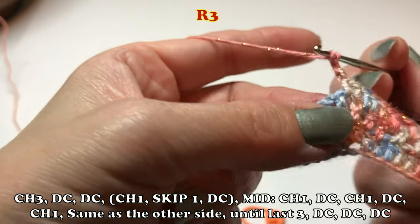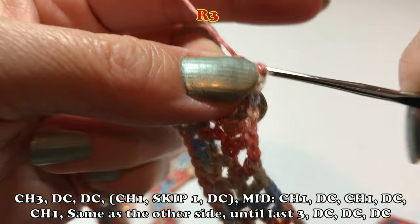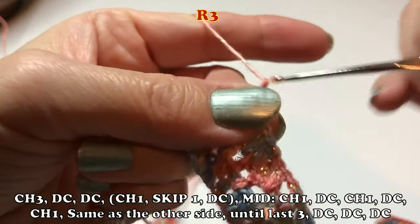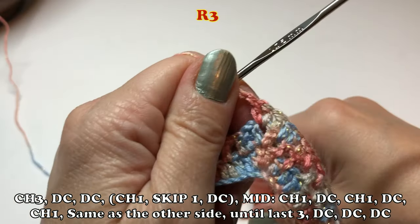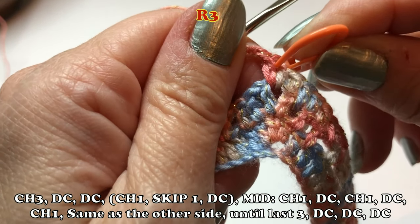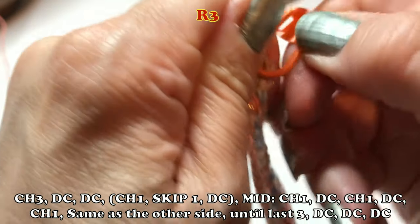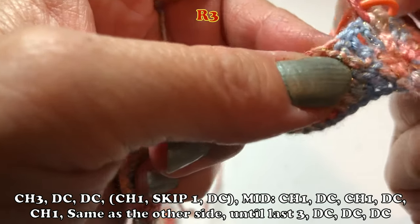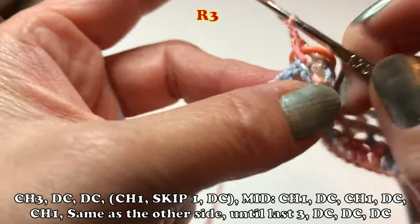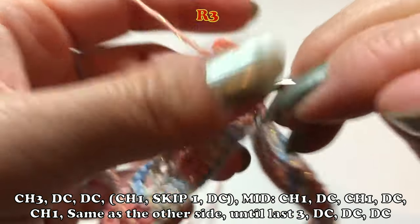I'm showing row three again. We start with three double crochet including the chain three, so row three at the end should be three double crochet. One stitch missing — don't worry about it. Nobody knows, really. Enjoy.